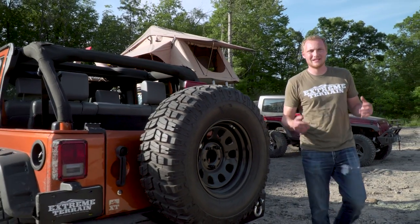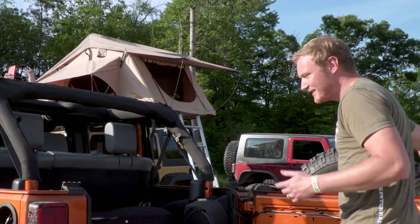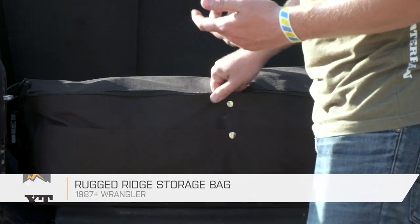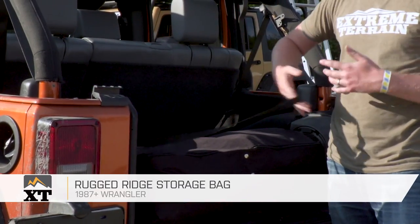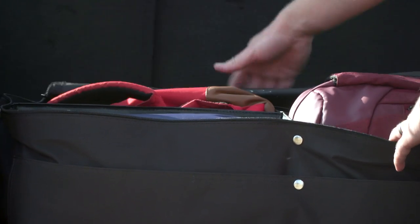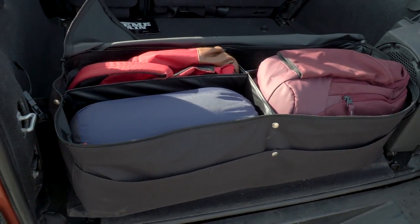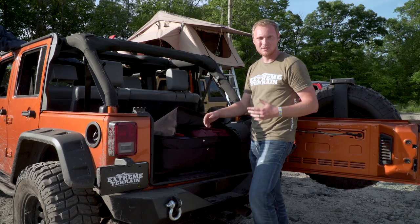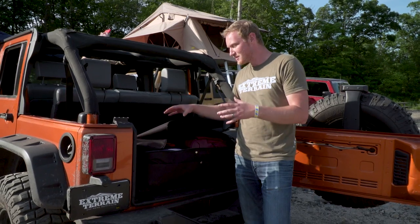One thing you're always going to have a ton of when you're camping is gear, especially with a lot of people at your campsite. Being able to organize it is always a good thing, so we have the Rugged Ridge Storage Bag. It's got a strap so you can just grab it out of the back of the Jeep and take it right over to the campsite. On the inside it's subdivided into four different quadrants so you can keep your stuff exactly where you put it, and it has a small front pocket that snaps closed. It's not a complete game changer, but it will help organize your gear and make it easier to get set up and get to the fun.